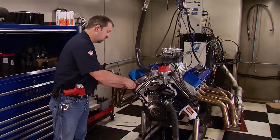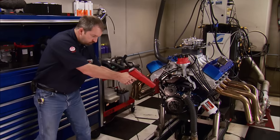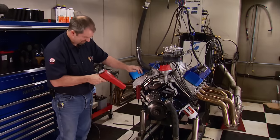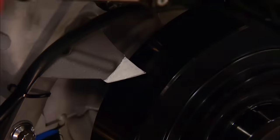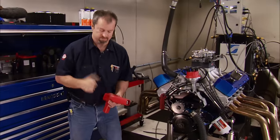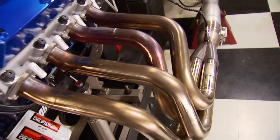This dyno session is going to be simple and straightforward. Every single pull we make will be with 93-octane pump gas straight from the Shell station. We'll make a couple naturally aspirated pulls first, then bolt on the nitrous and press the limits. When Pat drops in a distributor, we know the engine will fire right up. The sound of big cubic inches is unmistakable. Total timing is at 30 degrees. We're going to let it run for about 10 minutes to let the rings seat and get it to operating temperature.